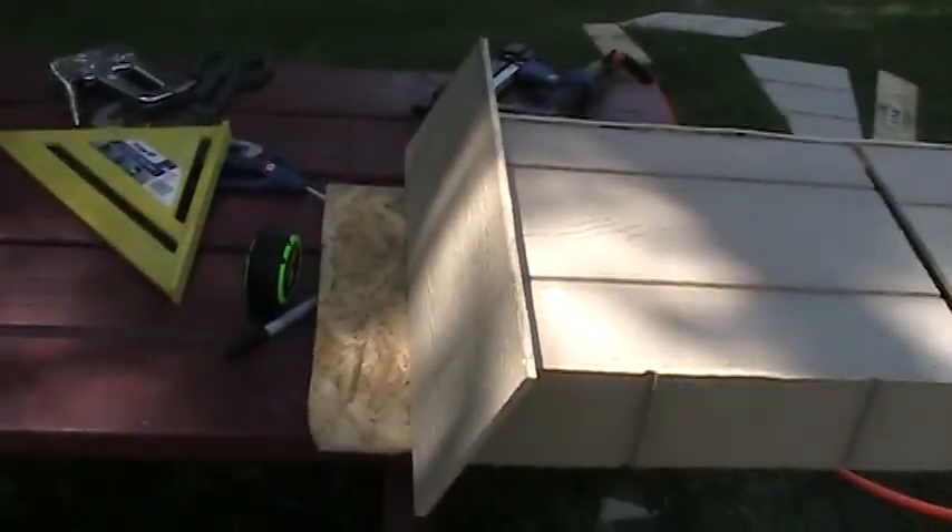Well, here it is. Today's project: the Bat House.